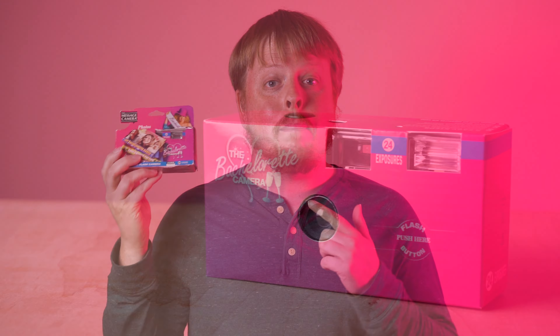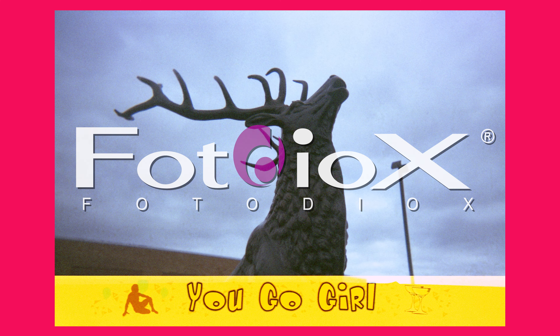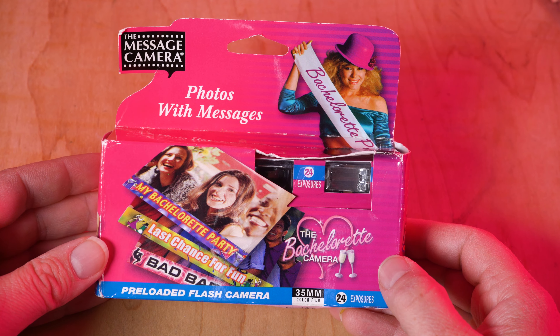Today we're going to use this disposable bachelorette party film camera that has messages pre-baked into it. Hey everyone, Sean here with Fotodiox.com. It's Film Friday and I decided to do something a little different this time around. Found this at the thrift store for a couple bucks. It is a message camera — a disposable film camera that has messages pre-exposed into the film itself.